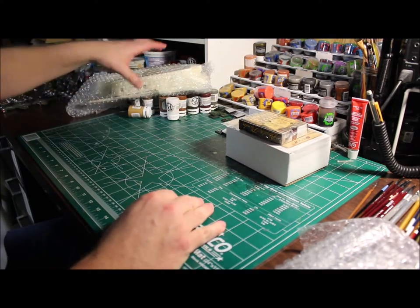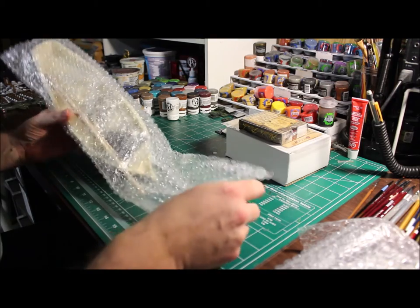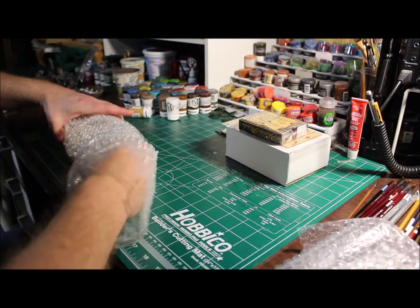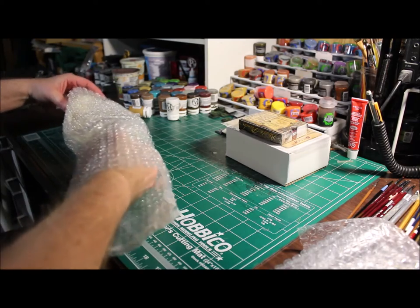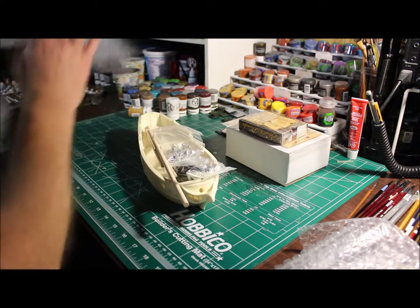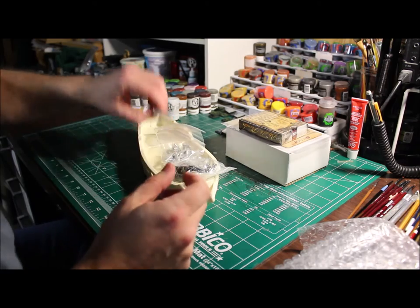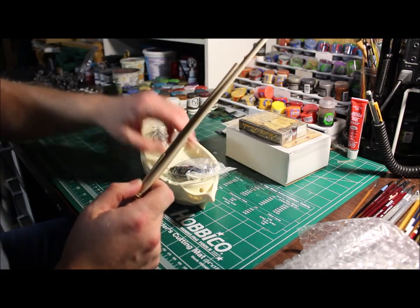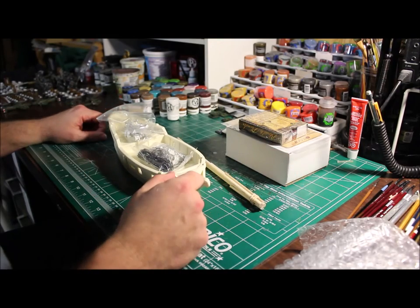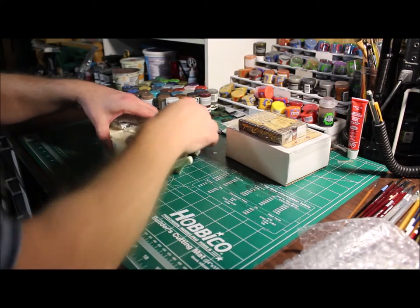Alright, so what we've got here — let's pull this up. It is a naval ship, a naval ship. Got the old pirate — I think this might be the sloop. Nice little naval ship, all nice and resin. I've seen some of the guys that already received these and they painted up really nice. I can't wait to get my hands on this thing. So we got the ship with the masts.